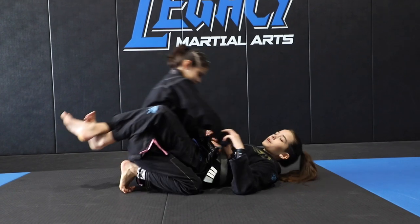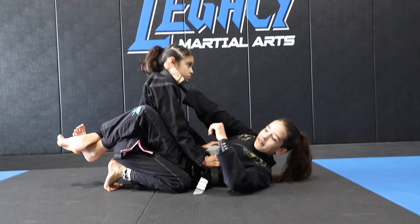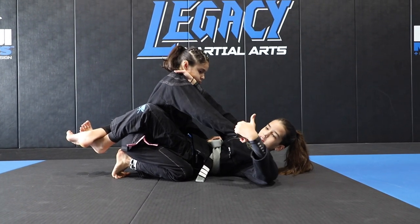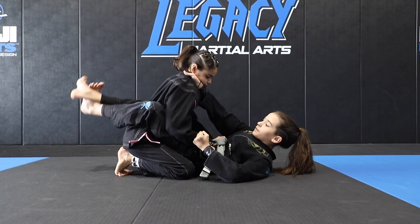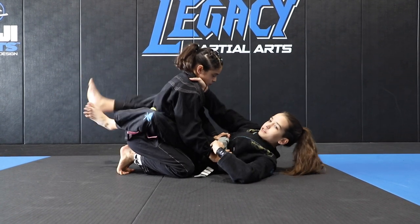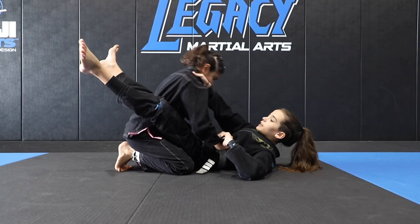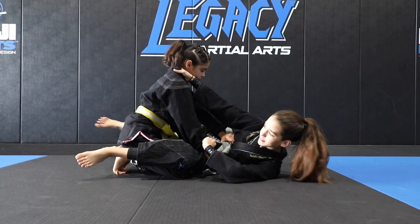For this sweep, you're going to want to start in closed guard and you're going to want to have a high collar grip up by the neck. I'm going to have four fingers curled over the sleeve and my thumb on the outside. From here, I'm going to unlock my legs and twist to the side. When I do that, I'm going to try to avoid putting my feet on the ground — I'm going to keep my legs up, raise my hips up, and turn to my side.